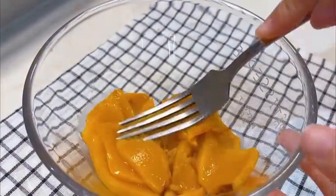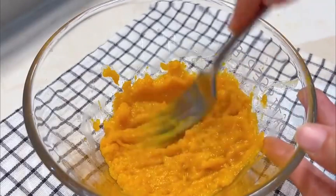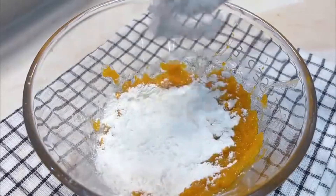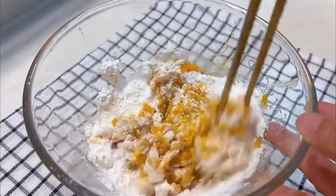Then add it to the bowl. Puree the pumpkin. Add glutinous rice flour in small quantities until you can knead the dough on the soft side.